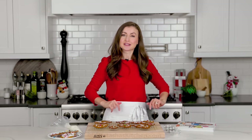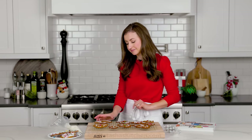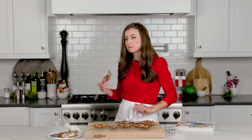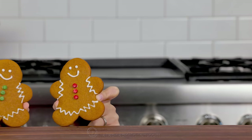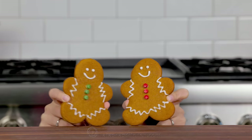I hope you guys have a wonderful and blessed Christmas, and we'll see you on the next episode of Natasha's Kitchen. Let me know where you spotted Sharky — I'd love to hear from you. I'm gonna go eat this cookie and get some milk. Run, run as fast as you can — you can't catch me, I'm the gingerbread man!